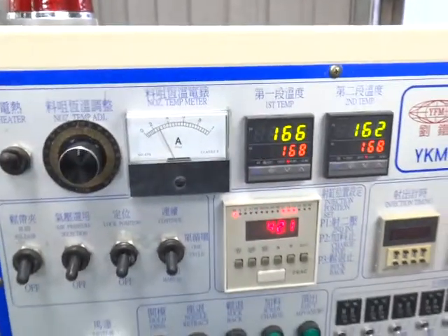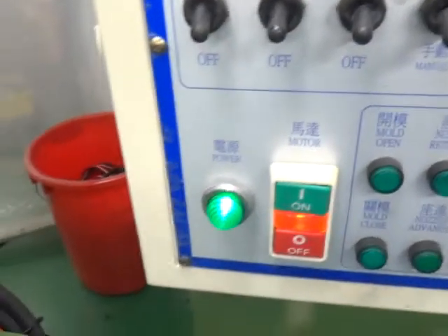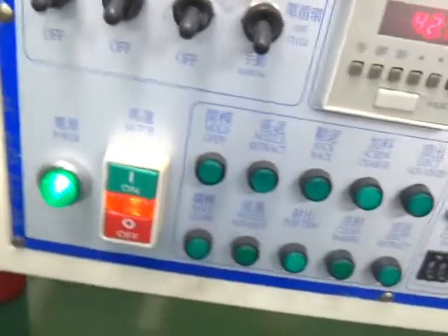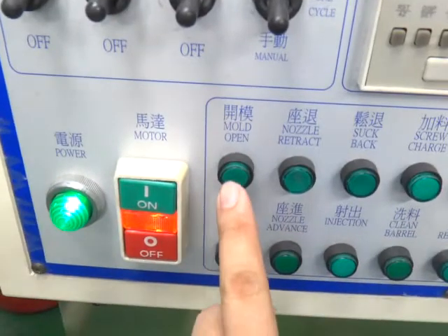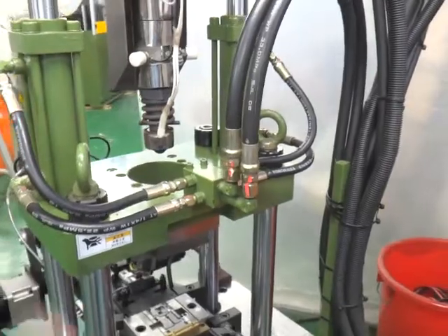Once everything is okay, you need to switch on the motor's power. And then please open the mold. The mold must be open.